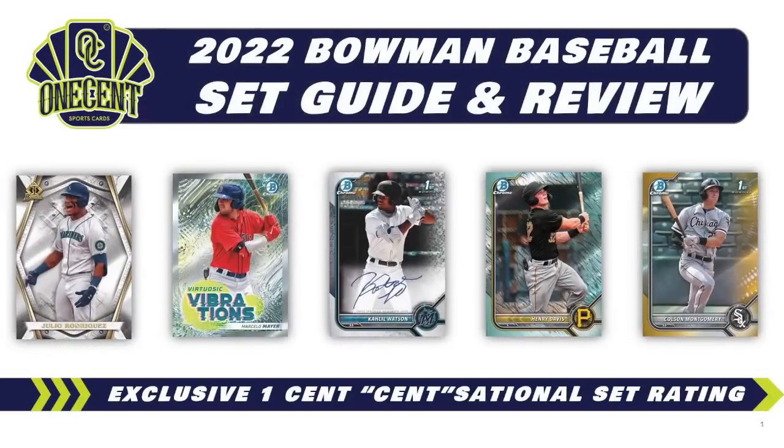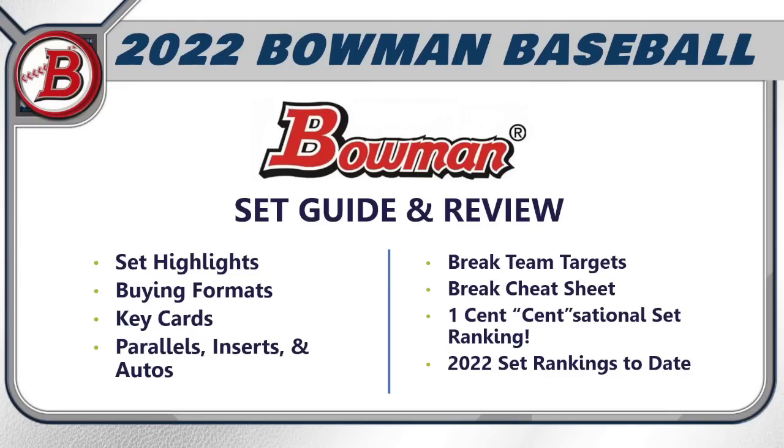2022 Bowman Baseball is set to release. We've got a whole new batch of prospects and a whole bunch of stuff to cover. We're trying to figure out how good this set really is using the exclusive One Cent Sensational Set Rating. Today we'll cover the overall set highlights of 2022 Bowman Baseball, all the different buying formats, the key prospects, other key cards, parallels, inserts, autos, and I'll give you six teams to target in breaks — plus where all 30 teams lie on my break cheat sheet.